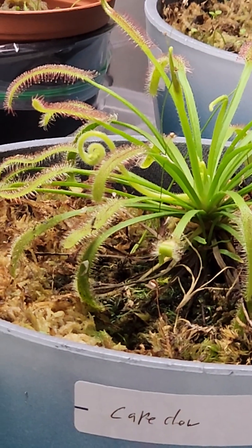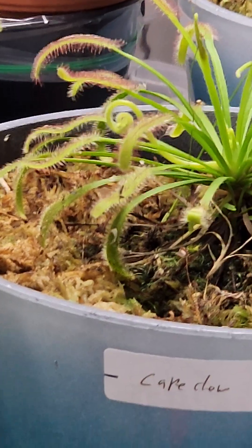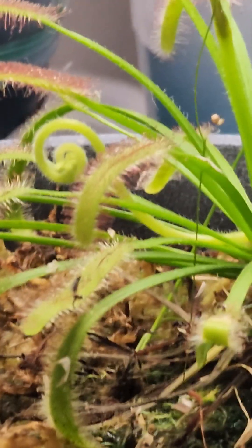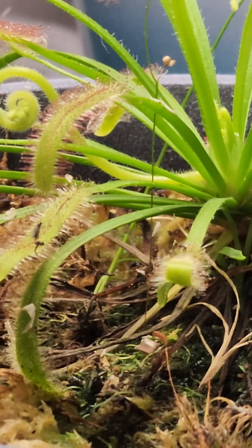Then I looked over at my dracaena capantis and noticed the first flower of the year. And this is what the dracaena flower looks like when it's starting to come out.